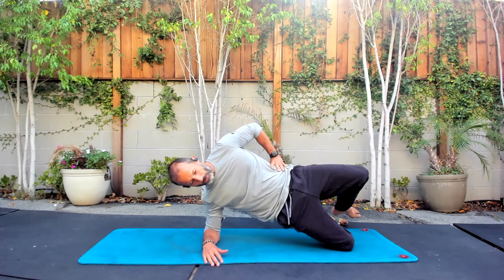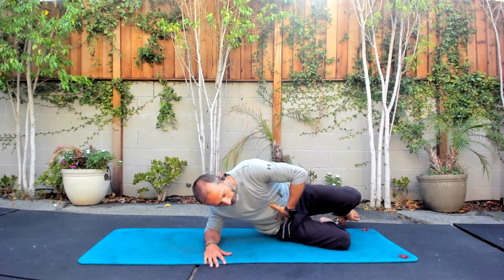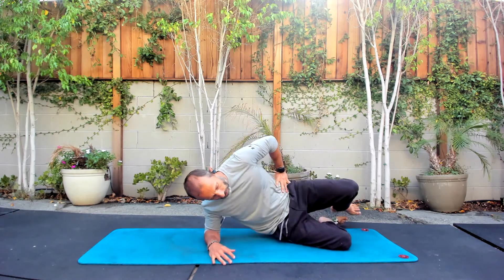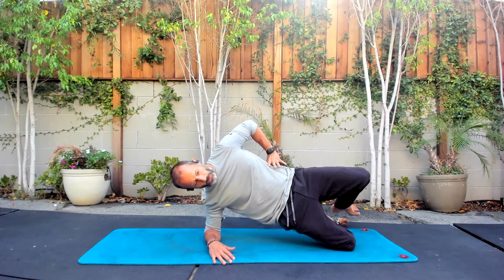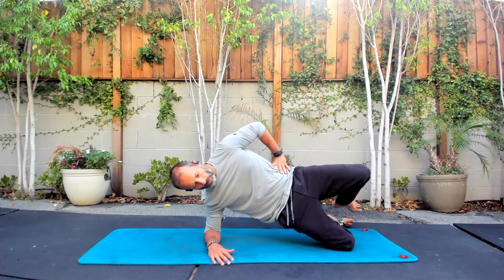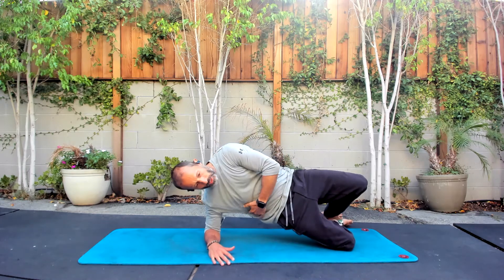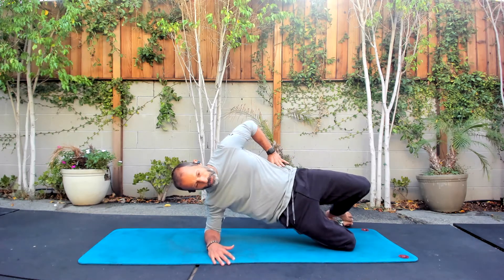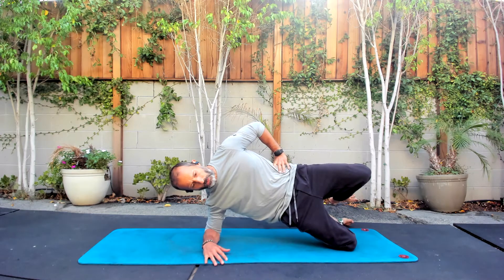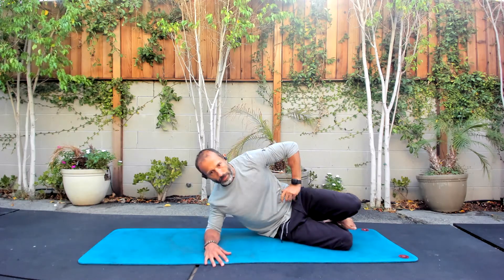Now we add movement. We try to keep the glute on, keep the core pressure. Suddenly what seems pretty straightforward has a lot of skills being practiced. I'm going to get three more. Reloading the shoulder, holding the top — we want to own this shape. We're going to breathe here, two more breaths. And we ease it back down.